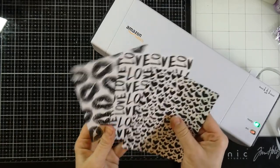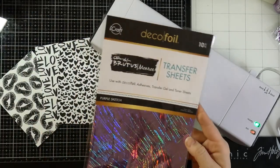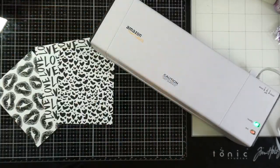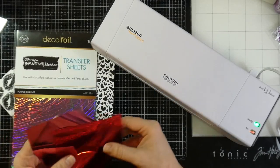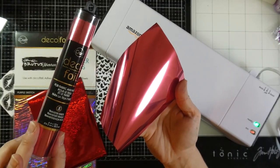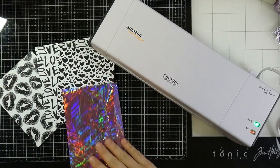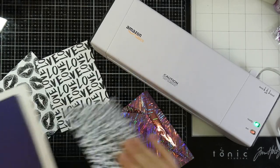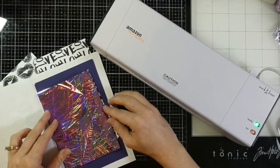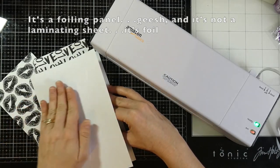Before we get into card number two let's talk a little bit about the foiling process. I'm going to grab three of the foilables — it came with eight but I'm grabbing three. I'm going to use some purple sketch Brutus Monroe transfer sheet deco foil, some Brutus Monroe red static, and pink melon deco foil that comes in a tube. I'm going to cut those down so they fit the whole front of the panel. I have some copy paper and a shim which is just some cardstock, and I have my Amazon Basics laminator.